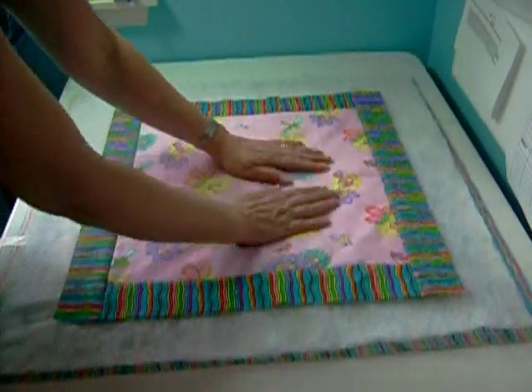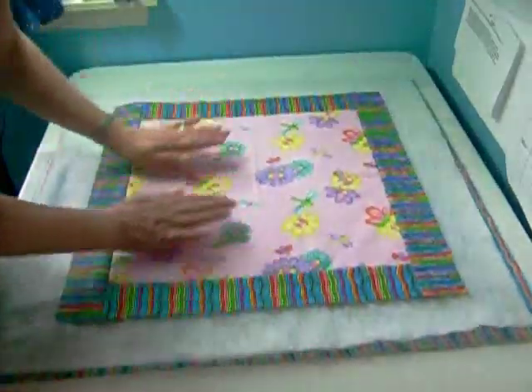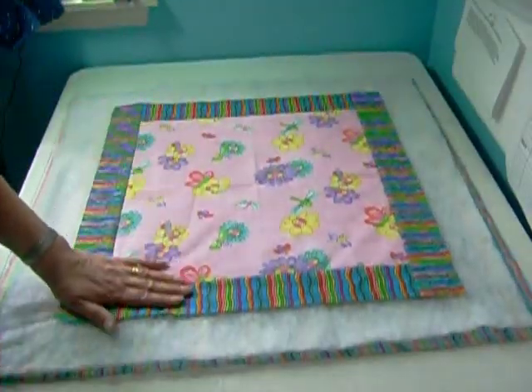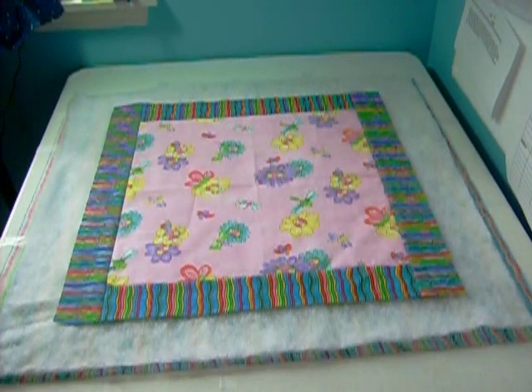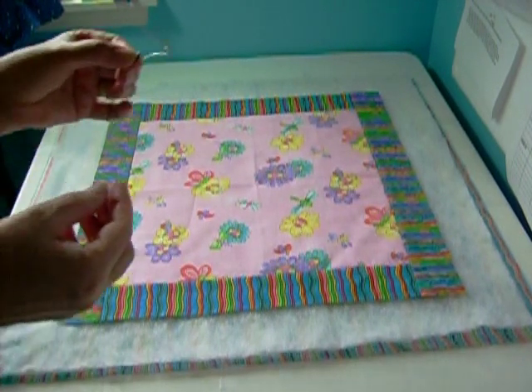Now I'm placing my quilt top in the center. I have about 2 inches all the way around my quilt top for my backing and batting. On a quilt this size it's probably overkill, but on a larger quilt this is really important.